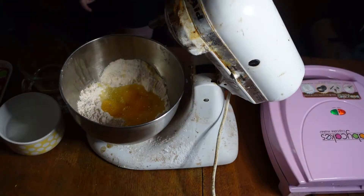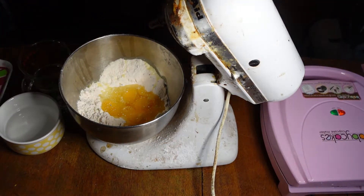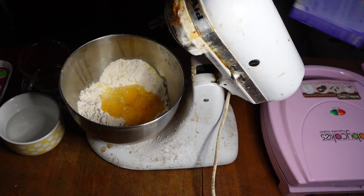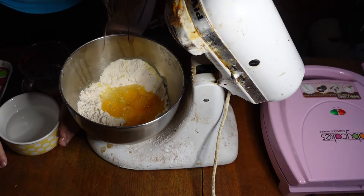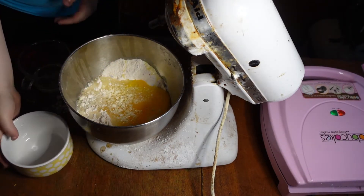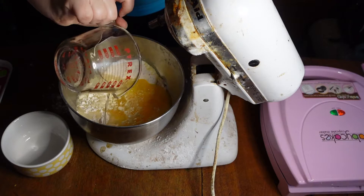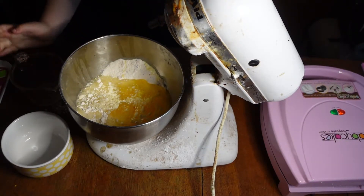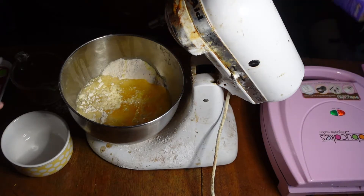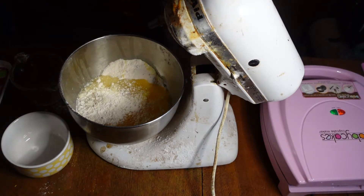We'll be right back — okay, we're back! What should we add next? I think we should start with the water. What's so funny? Well, I'm just listening to you and it is making me proud. Now the oil. What does it say to do? Stir for two to three minutes.